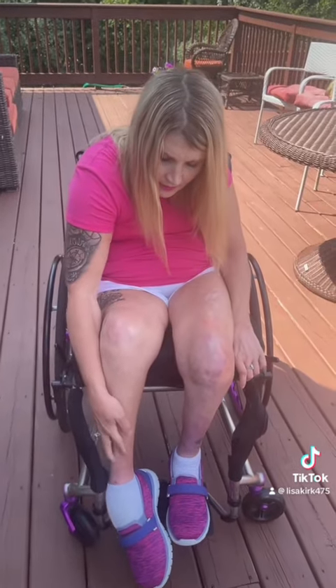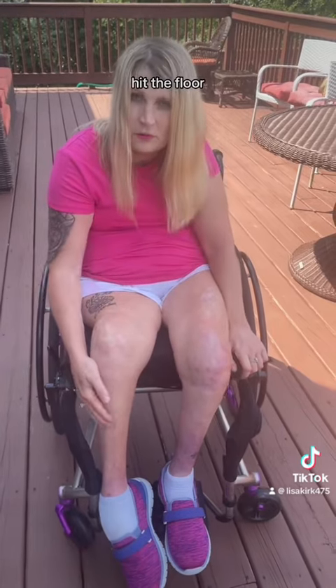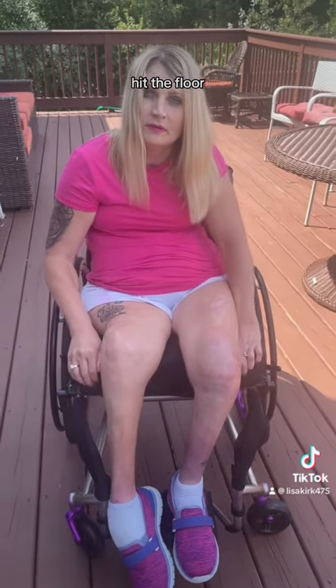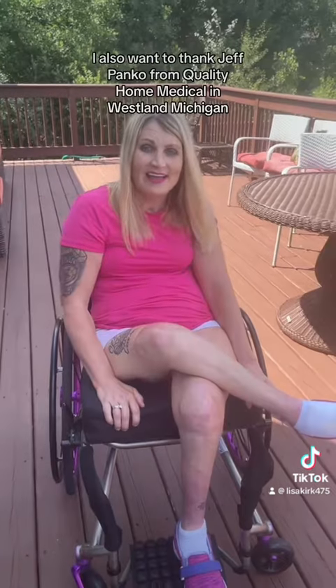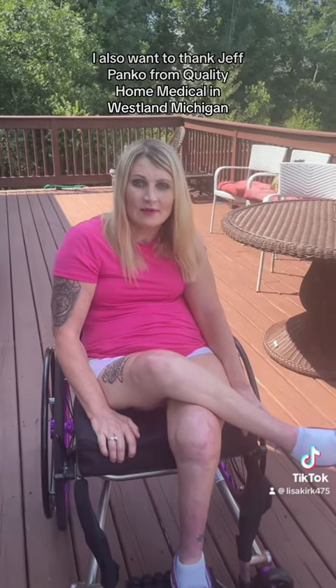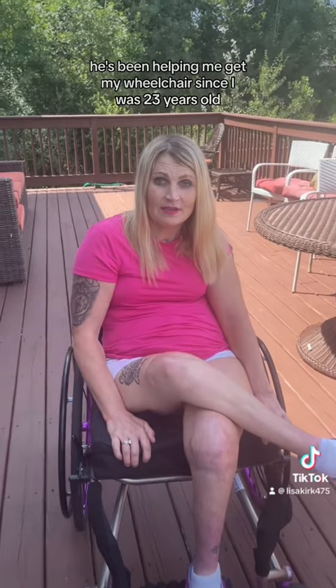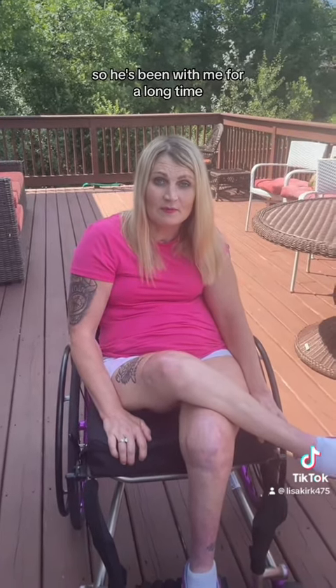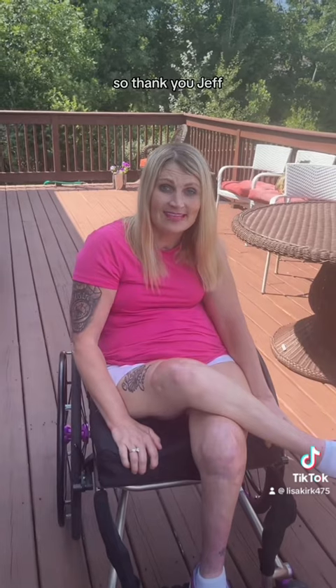Even with my foot drop, it doesn't hit the floor. The chair just fits me better. I also want to thank Jeff Pankow from Quality Home Medical in Westland, Michigan. He's been helping me get my wheelchair since I was 23 years old, so he's been with me for a long time and he's wonderful. So thank you, Jeff.